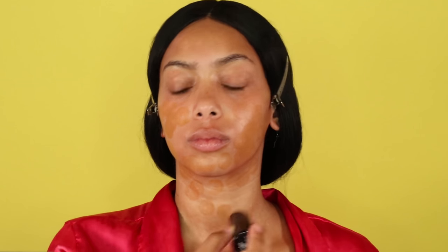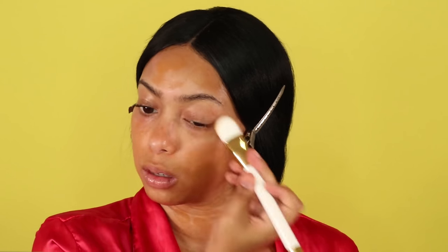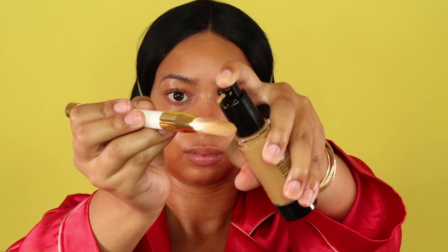Next I'm going to use this cream foundation from Black Opal in Truly Topaz. It was a bit darker for my skin, but that's okay because the rest of my body was pretty tan — my face and neck are a lot lighter. I really like the consistency of this foundation; it's my first time using Black Opal products and I'm pretty impressed with the finish and consistency.